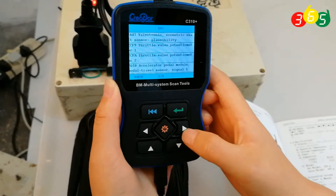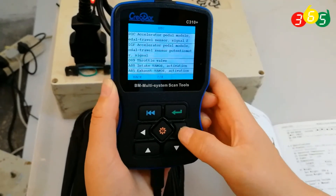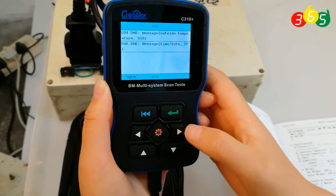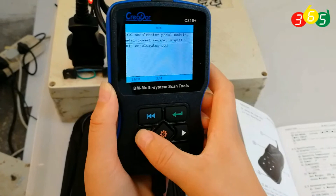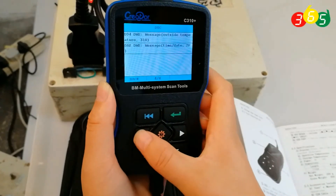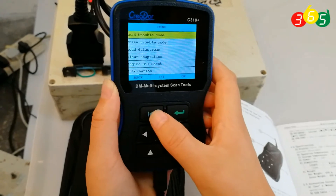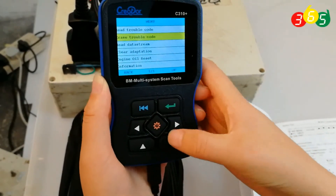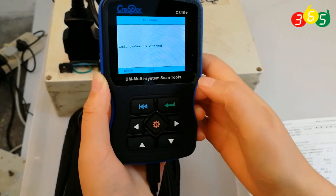Just press this button to view the DTCs. This is the final page. Go back. And now erase trouble codes — press enter. All fault codes erased.